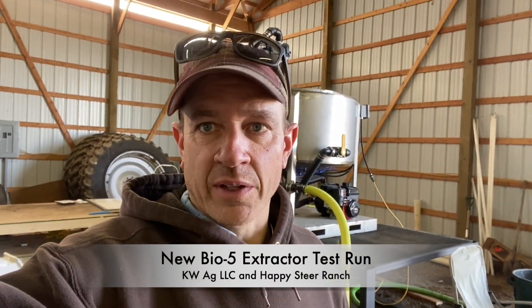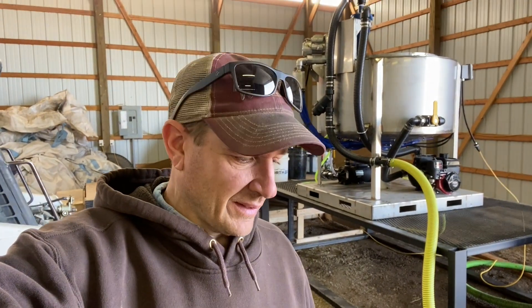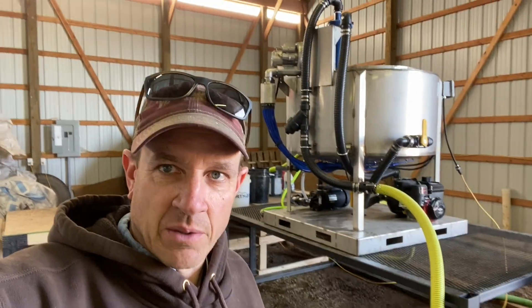Here we are with our new compost extract setup. Last year we were using a Midwest Bio Egg extractor. We switched to this Bio 5 one from Soilworks out of Yankton, South Dakota. We did our first extract today which turned out really well. One of the things we changed: we built the stand big enough for the skid steer to fit underneath, so we don't have to use a wheelbarrow anymore. All the waste dumps out the bottom of that extractor right into a skid steer bucket.